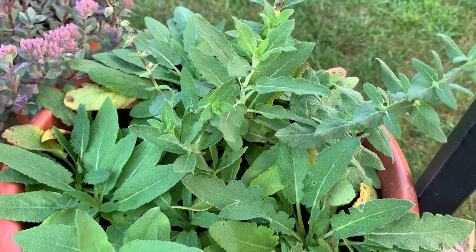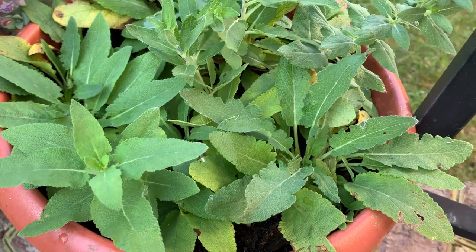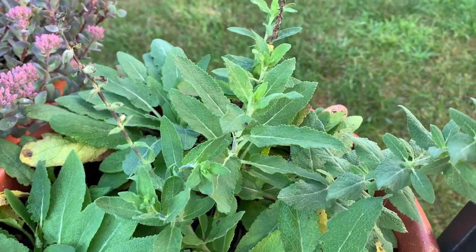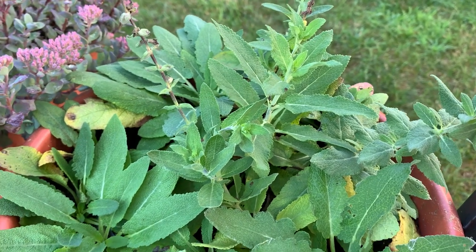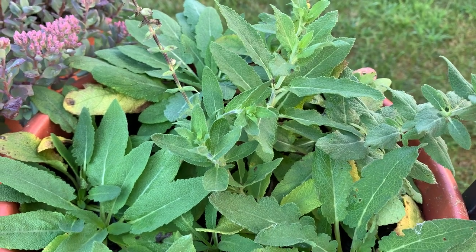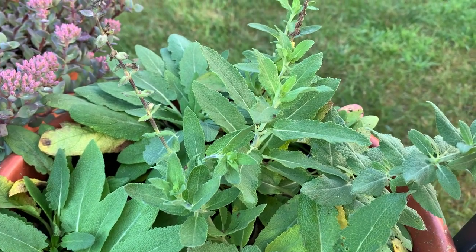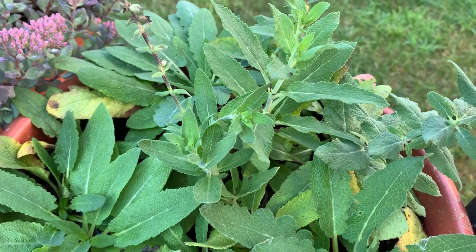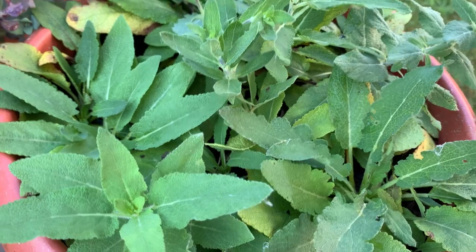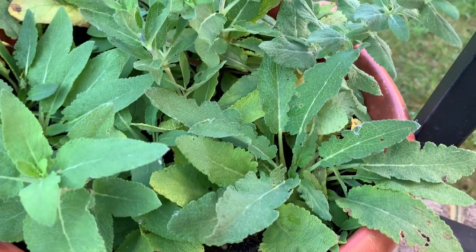This is ItsGardeningTime.com. It's late summer, early fall in the mid-Atlantic area of the USA. Our blue salvia has done very well in a container, but I've noticed spider webs when I come out to look at it every other day or so. Last summer at the end of summer we had a spider web on our zinnias, and it was a big spider under one of the leaves causing damage. So I'm going to poke around in this container to see if I can find him.